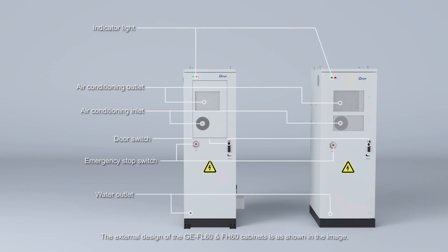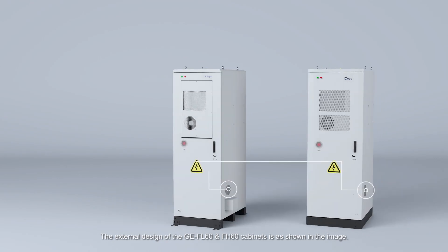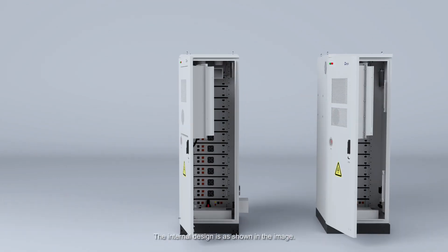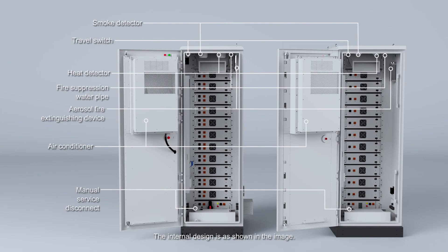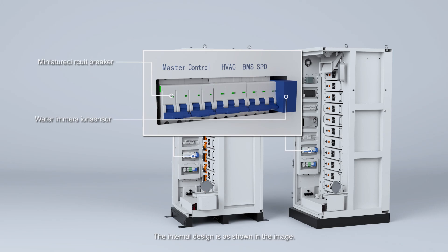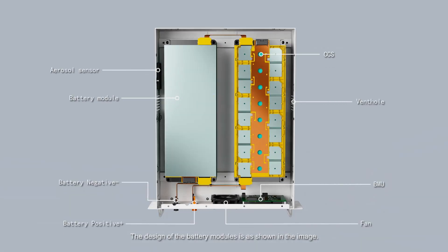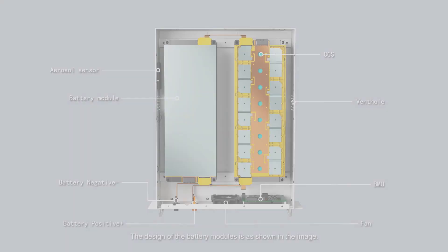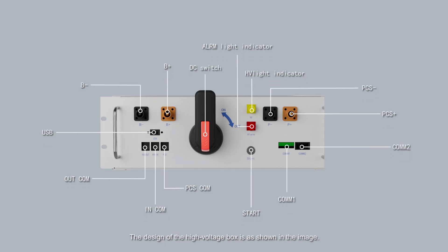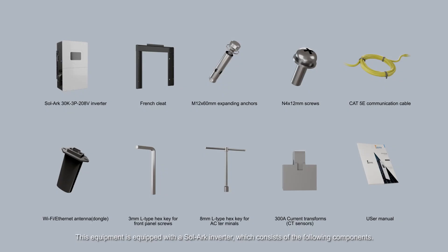Appearance Introduction: The external design of the GE FL60 and FH60 cabinets is as shown in the image. The internal design is as shown in the image. The design of the battery modules is as shown in the image. The design of the high-voltage box is as shown in the image. This equipment is equipped with a solar converter, which consists of the following components.